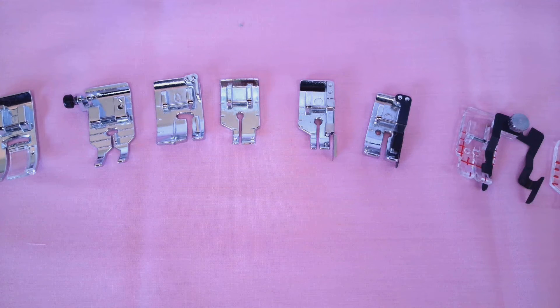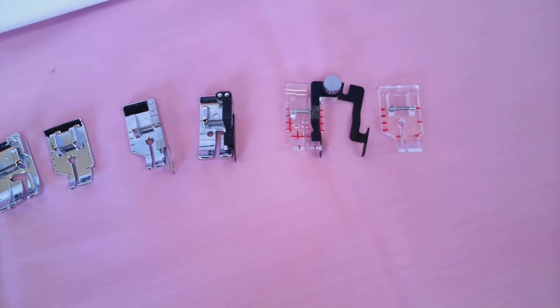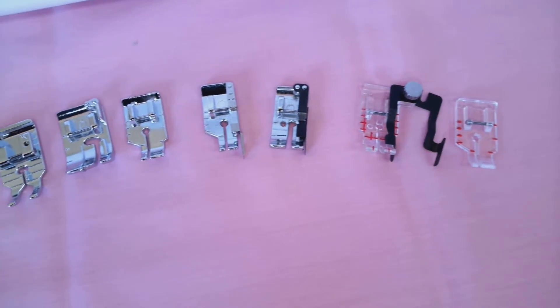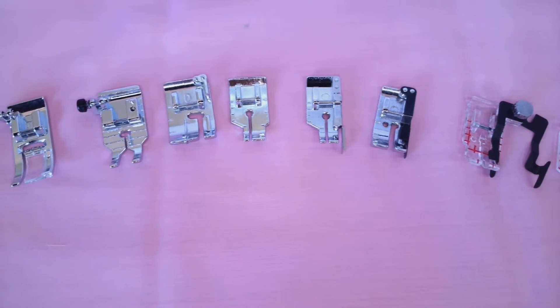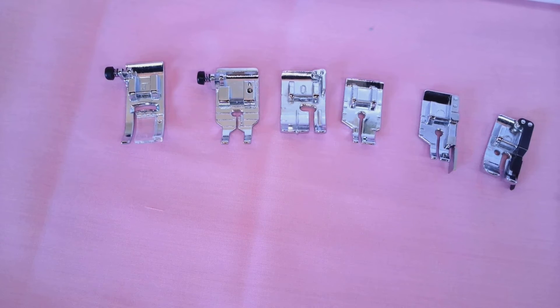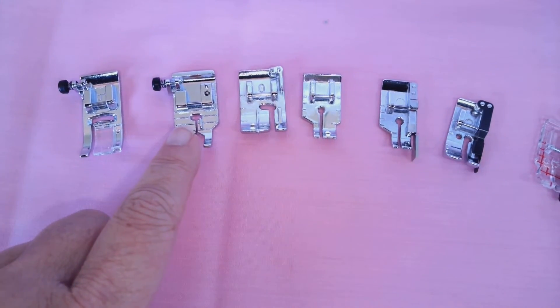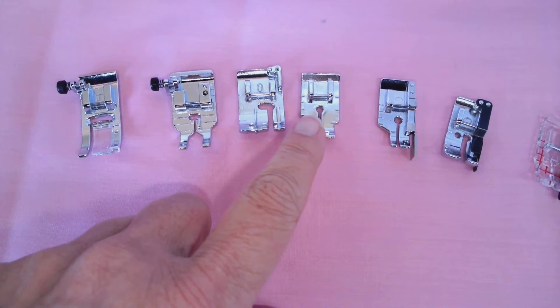Hi, it's Gina, and today's MinuteClinic is all about presser feet. You'll see here I have a collection of quarter-inch feet, some of which will come with your machine and some are an additional purchase. We have clear feet, feet with guides, feet without guides, an all-purpose zigzag foot, feet with larger openings, and feet with smaller openings.